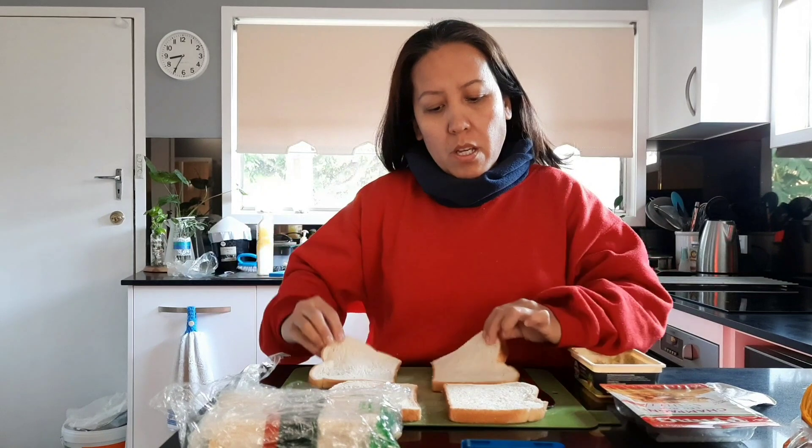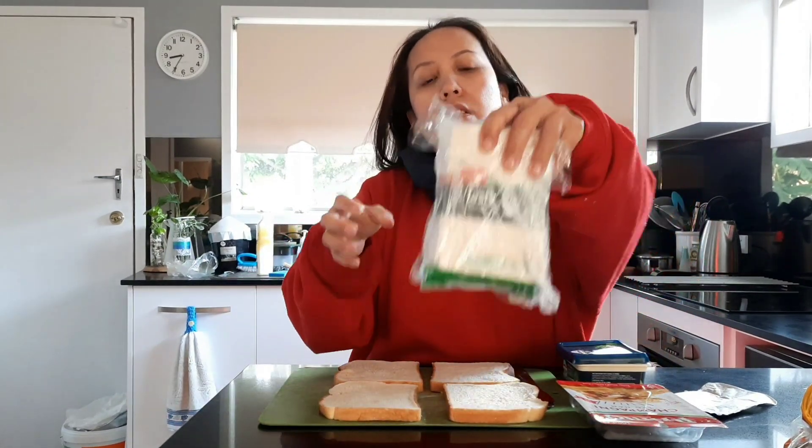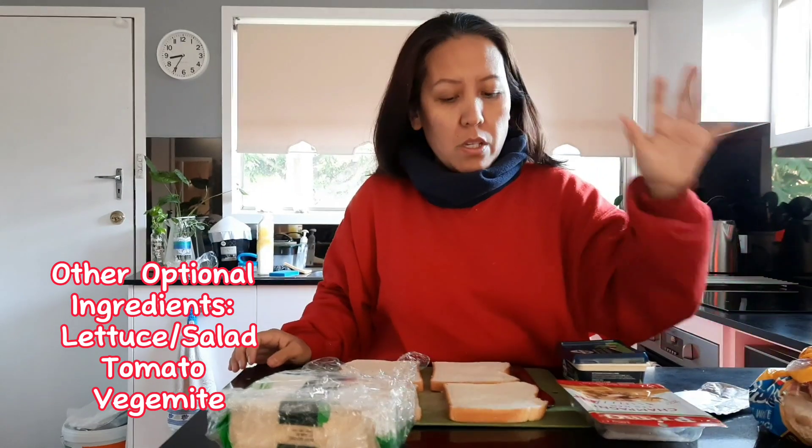Hi guys! So today I am going to make a sandwich. This is a very basic Australian style sandwich. So I have breads, I have champagne ham, I have garlic herb butter, I have a block of cheese, and of course the bread that I use — the Sun Best from Tip Top. So today we are going to start our sandwich making.